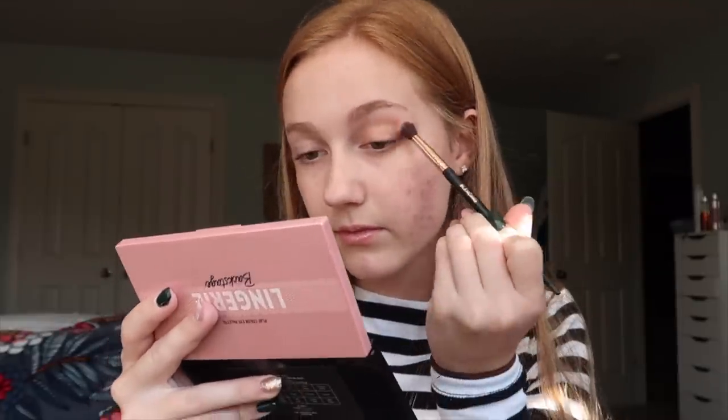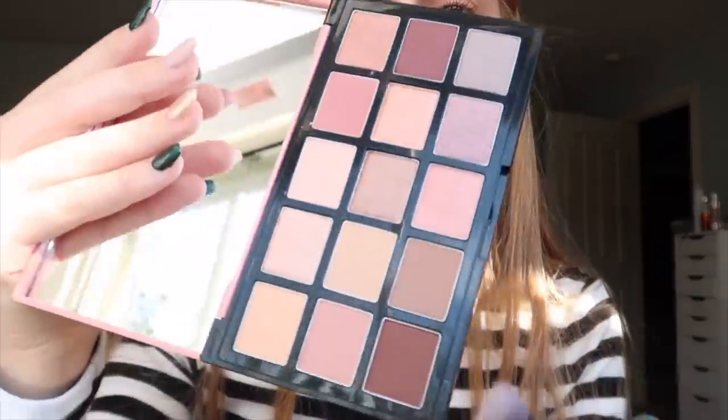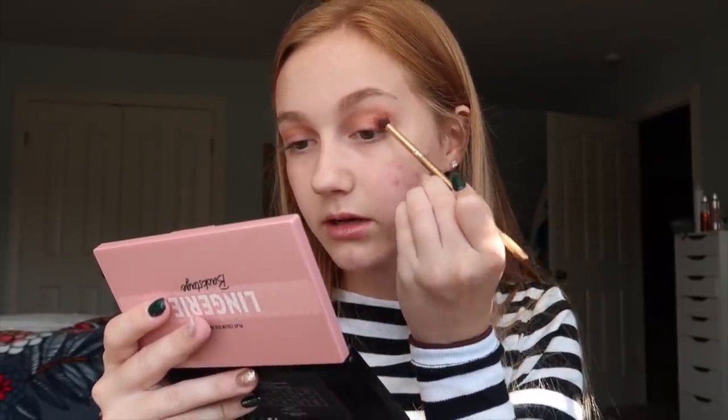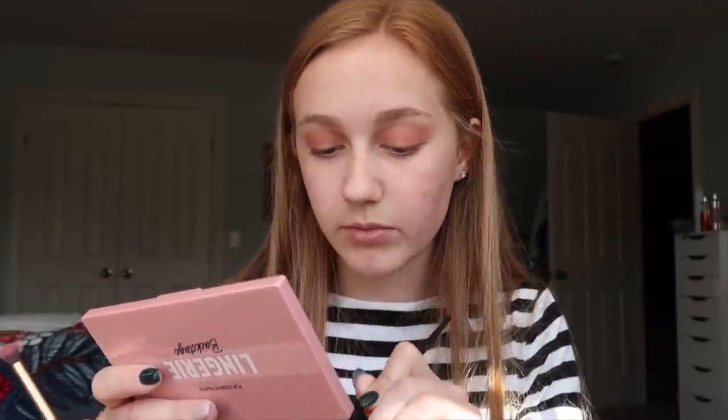I'm gonna go in with a transition-y shade — just this color right here. Low-key, this lip stuff is kind of tingling. After that, I'm gonna go in with a kind of darker shade — it's just gonna be this pink shade right here — and add that to my outer corner. I'm not really making it super precise; I just want to get some color down. I'm gonna go into this even darker pink shade and add that to my outer corner again and into the crease, just kind of like building up color. These colors are so pretty and they're blending really easily. Going back into the transition shade and just continuing to blend everything out.